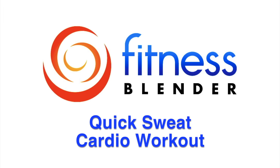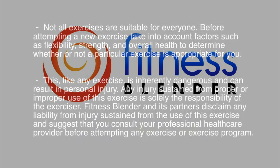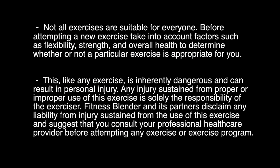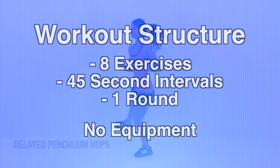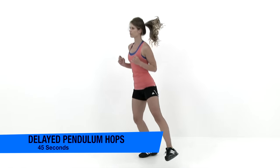This is Fitness Splinter's Quick Sweat Cardio Workout. In this routine, we're going through one round of eight different exercises, and we're going through each exercise for 45 seconds. These are all bodyweight exercises, so you're not going to need any equipment. Let's go ahead and get started with our first exercise, the delayed pendulum swings.